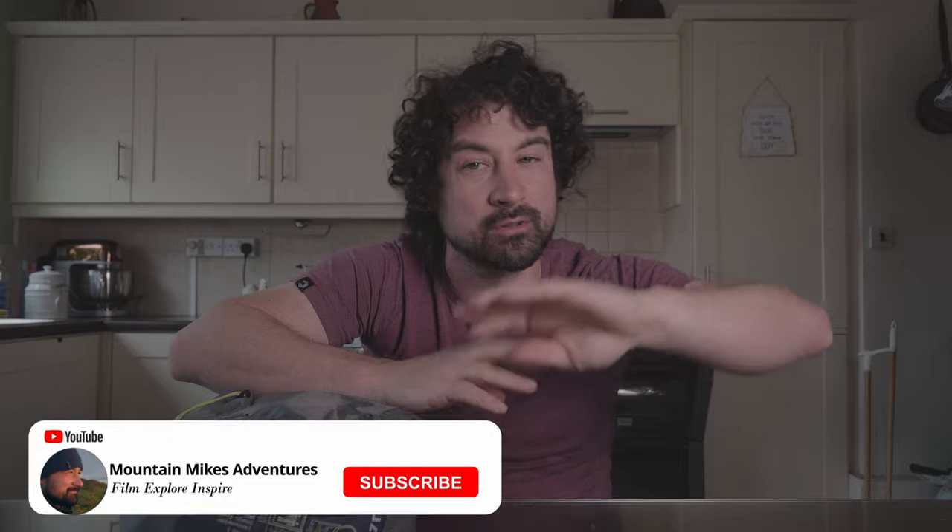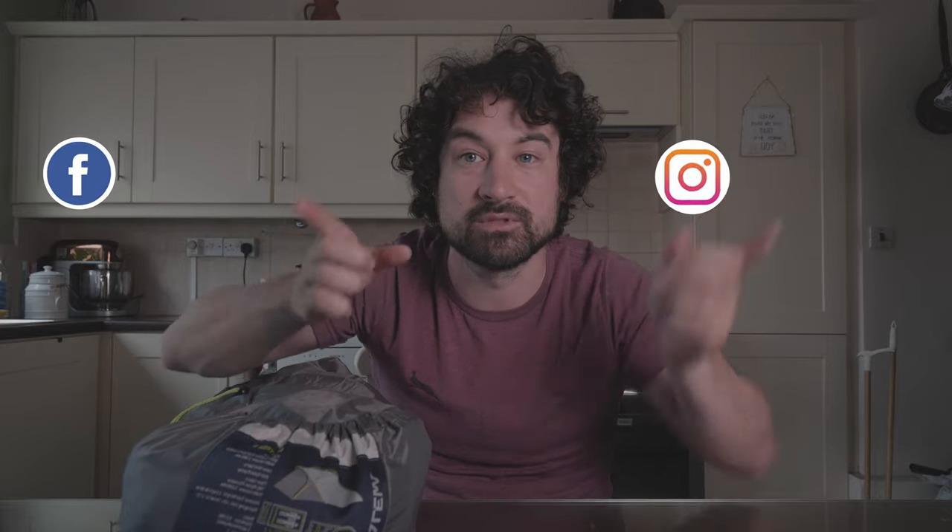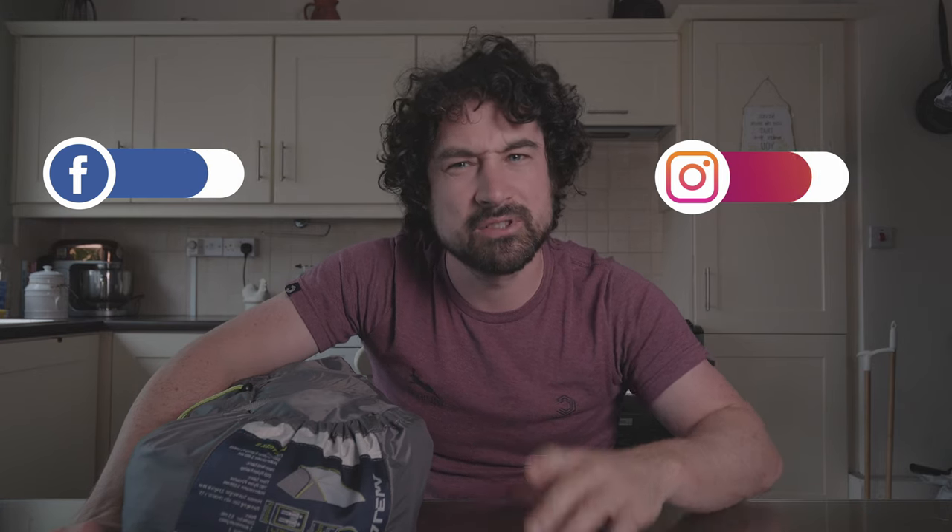So my final thoughts on this tent — I would recommend anybody to get it. I think it's a solid tent and reasonably priced when you look at other two-person tents out there. Very happy with it and looking forward to some more adventures in it. Thank you very much for watching. If you like this video, please subscribe. I've got loads more videos on the YouTube channel, Mountain Mike's Adventures. Check out my socials. Also, if you found this video useful and you'd love to buy me a beer, you can on Ko-fi. All links will be in the description below.